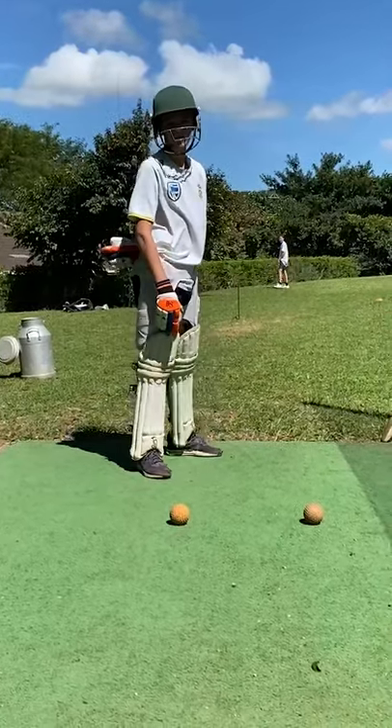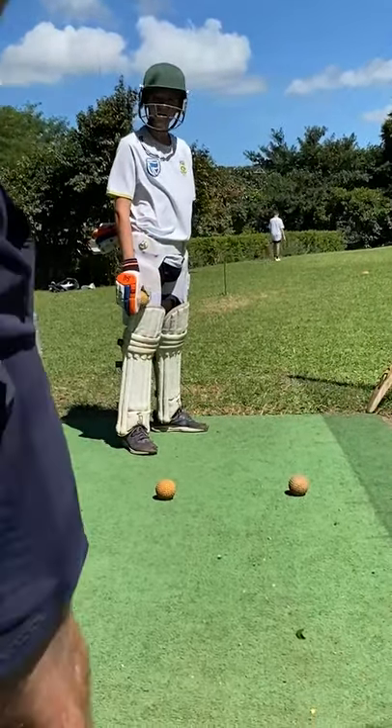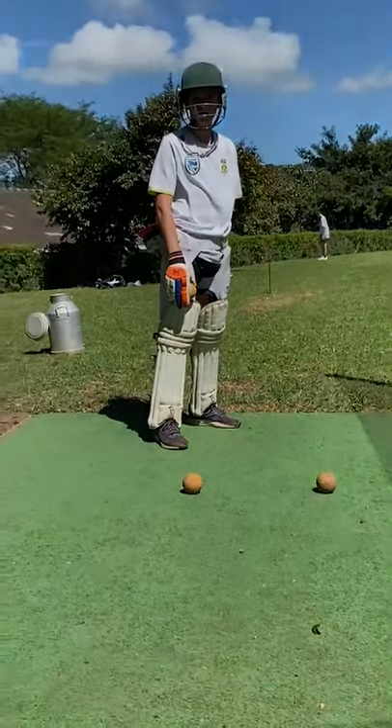Okay, that last one — what do you think you did wrong there? You fell over and had to stop yourself on your foot. Your foot went first, so you left your head behind and your head went outside the line. That's why it's important that we go with our heads first.